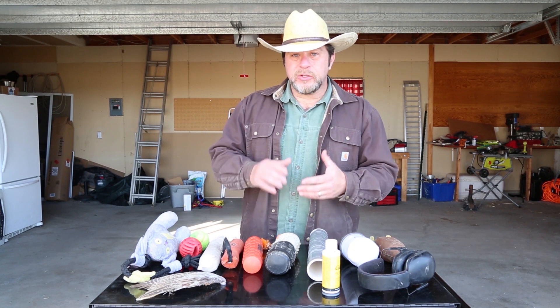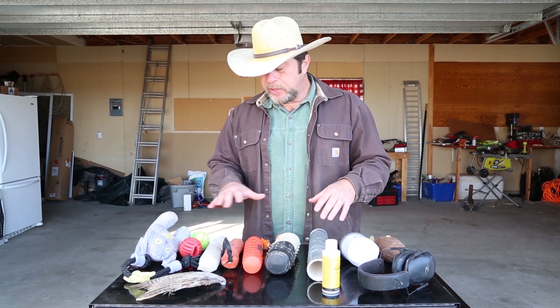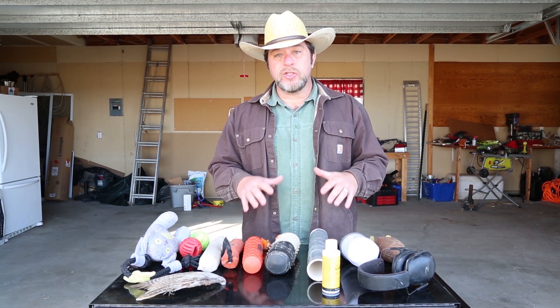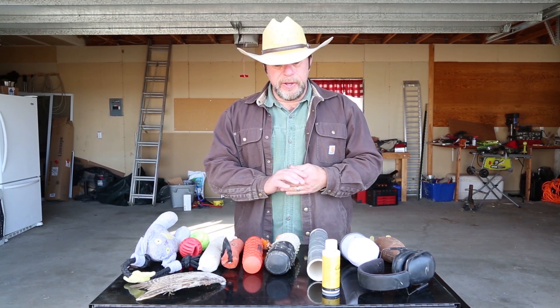Okay, let's get started. Here before me, I have a collection of things that I use for training hunting dogs to retrieve. I'm going to go over some of the pros and cons of each one. Some of you may not like some of my opinions on these things, yet it's the way I do it, and I hope it's helpful to you.